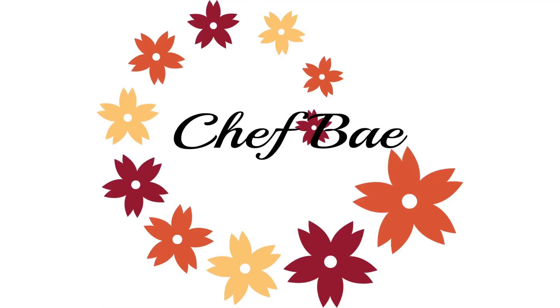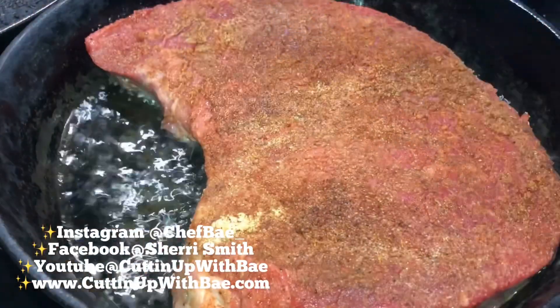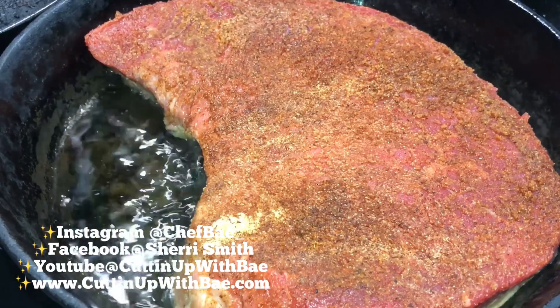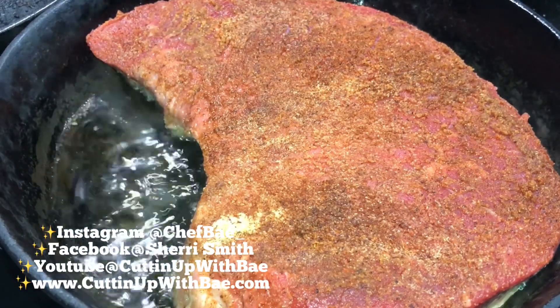Hi everybody, thanks for joining me on another episode of Cutting Up With Bae. Today we're going to do a quick tutorial on making pot roast. It's super cheap, it's super fast, and it's super easy.